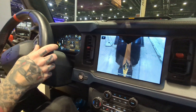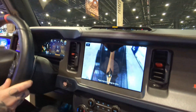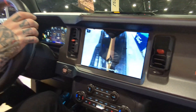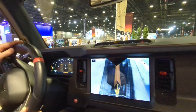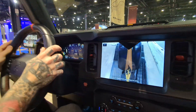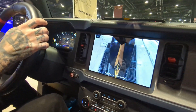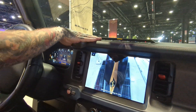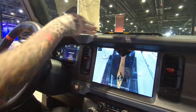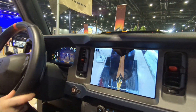We're going to go ahead and creep right up and over this obstacle. Right around here, we start getting a little unstable — you feel it start to teeter. We can fix that with what's called a sway bar disconnect. With that button, it disconnects it — the whole vehicle dropped down, and now we have all four tires back on the ground.